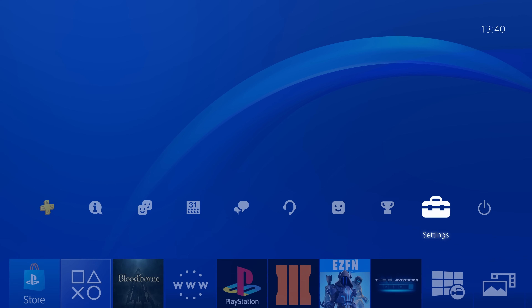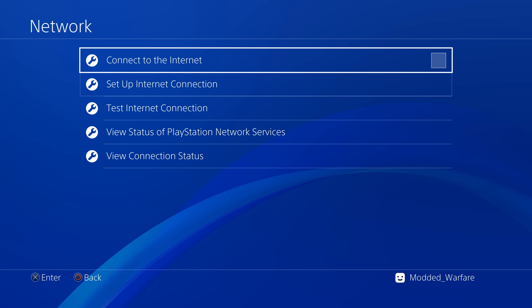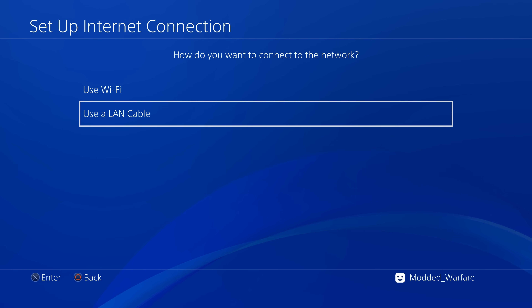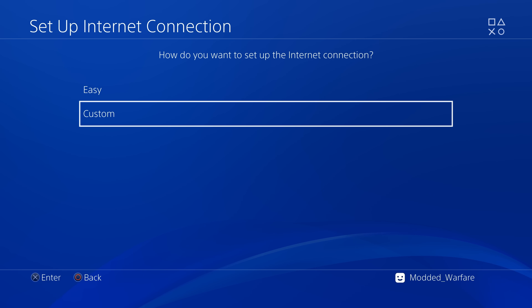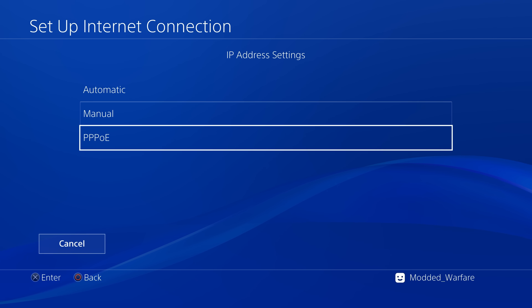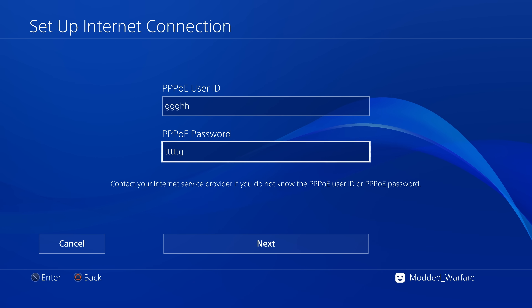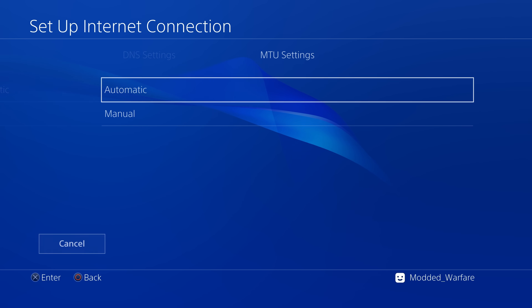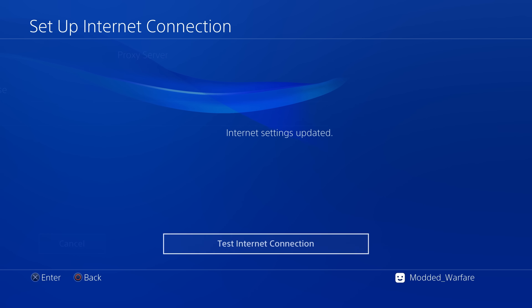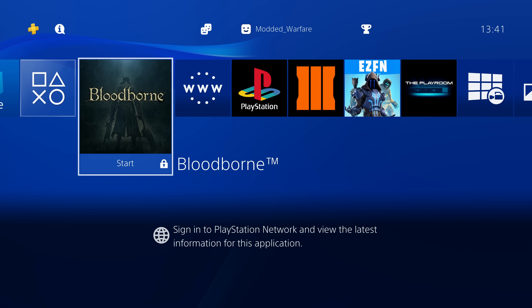Next, set up the PS4. Go to Settings, then Network Settings, and set up an internet connection. Select LAN cable, choose Custom setup, then select PPPoE. Enter a random user ID and password, then click Next. Set everything else to Automatic, do not use proxy, and you're done. The PS4 is now set up and ready for the jailbreak.